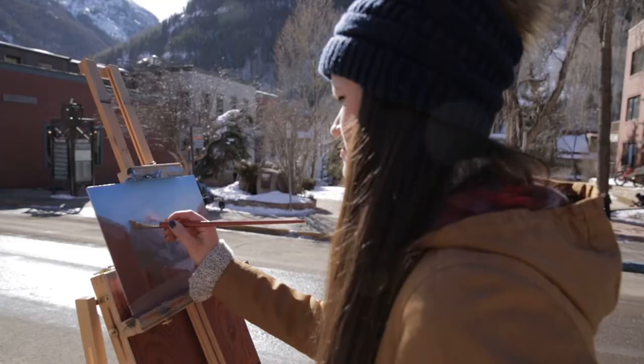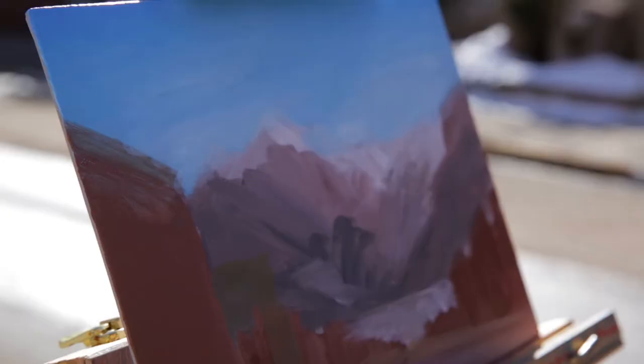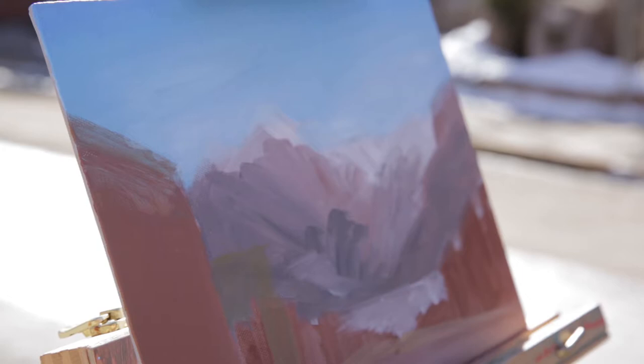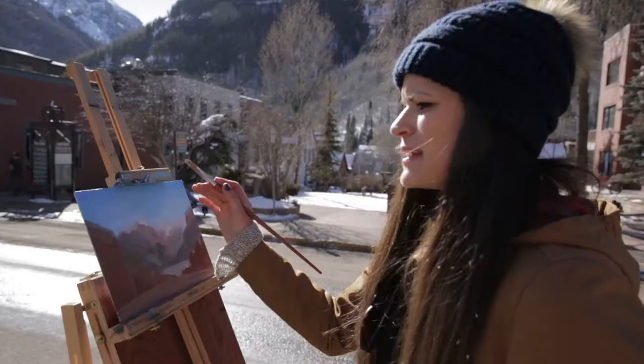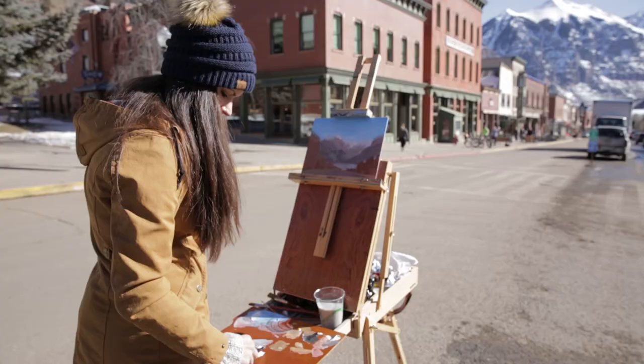I'm finishing putting in the sky. Skies are typically lighter at the bottom near the horizon, and as you go up the sky turns into a darker blue, so I'm trying to capture that gradient. I'm painting over the mountains a little bit because I'll put those in front, but I wanted to lay the sky down first.